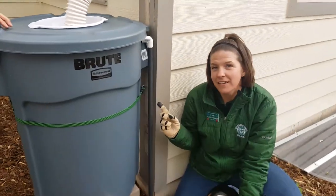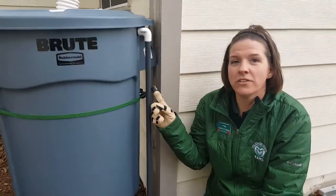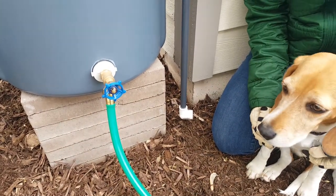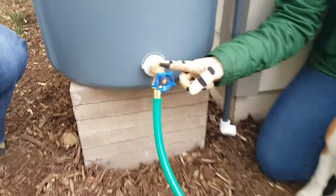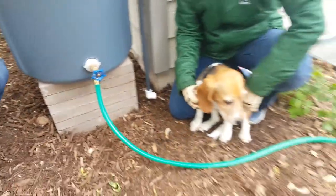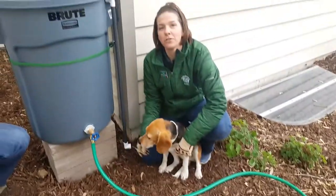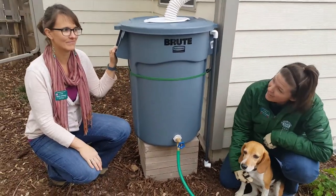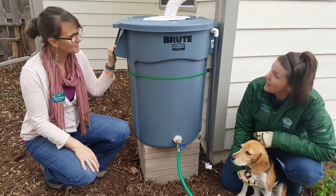One of the last things we need to do is attach a hose to the overflow and make sure that it runs away from the landscape. With the spigot, you can either have a hose that runs into the garden, or you can just use the spigot to fill any sort of watering can. You know what the last thing we need is, Darren? We need some rain!